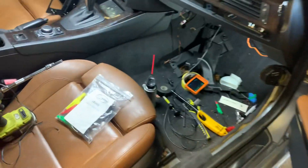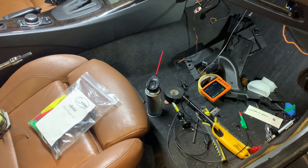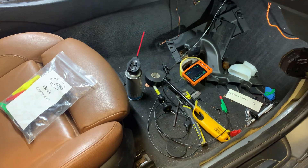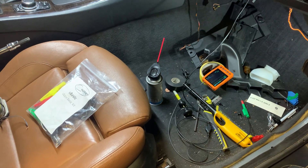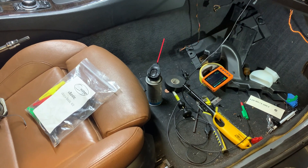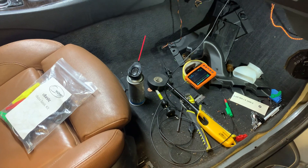This is Armand from VAC Motorsports. I wanted to share something that a lot of people have problems with when it comes to testing bus lines. They call it CAN bus or K bus. There are many communication lines in many cars, and this is basically just general theory.